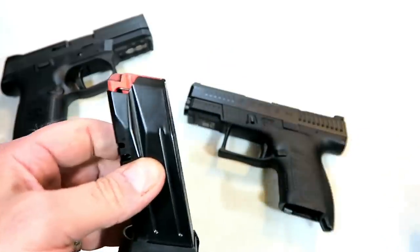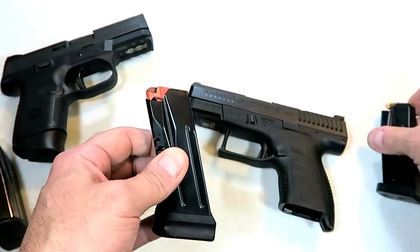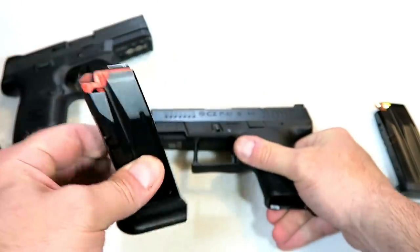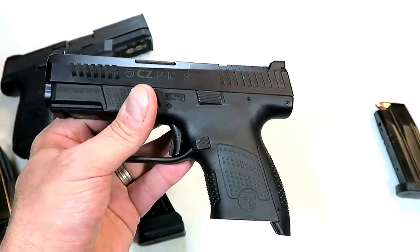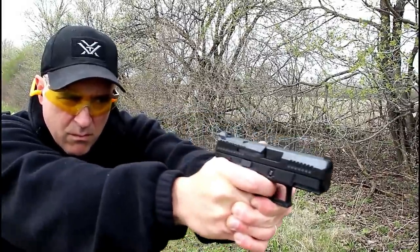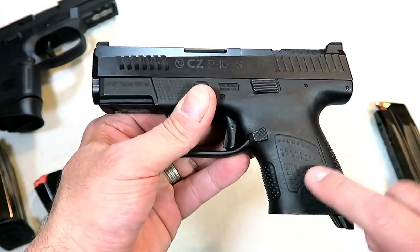It does come with two 12 round magazines. This is a plus two extension from HB Industries and it was only 10 bucks. It allows three finger contact as well as 14 rounds in the mag, so I'm going to use it. It also comes with two additional back straps, and the MSRP on this one — because it's optic ready — is $577. Your average gun store price is $540 if you can find them. I thought they'd be more available by now but they're not, and hopefully they become more available shortly.